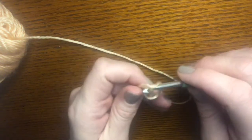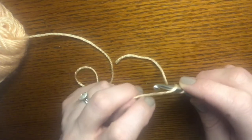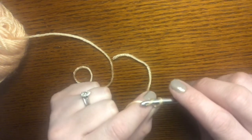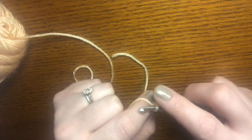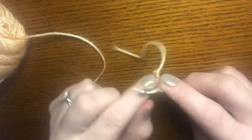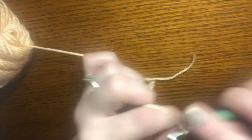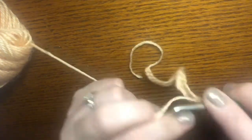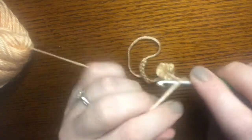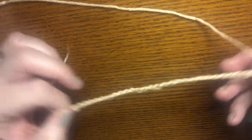You are going to chain a multiple of four plus two, depending on how wide you would like your scarf. I'm going to chain 28 and then plus two, making it 30 — so four times seven is 28, plus two is 30. One, two, three, four... twenty-seven, twenty-eight, twenty-nine, and thirty. So we have a chain of 30.